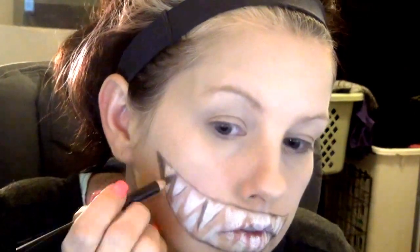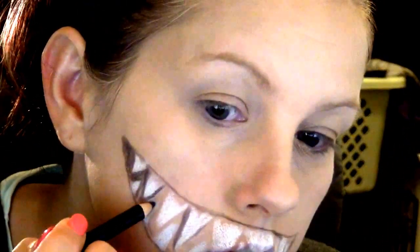Sorry, a lot of this is cut off — my head keeps getting in the way. Anyway, I'm just going in and getting a little closer for you. I'm darkening the spaces and just going around the teeth. I really had no idea what I was doing, so bear with me. This is the first time I've ever done something like this.